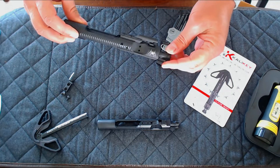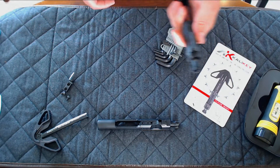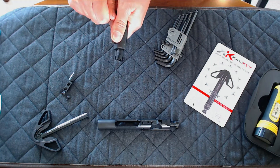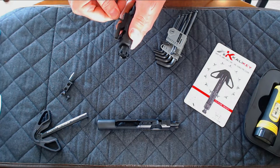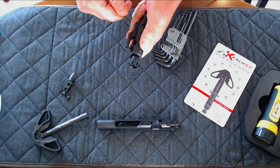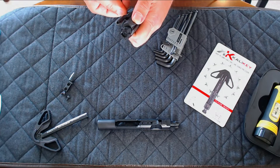Any mil-spec BCG will work, even if the gas key is staked. To remove the staked gas key, you simply break the stake on each screw and then slowly alternate loosening between each screw.